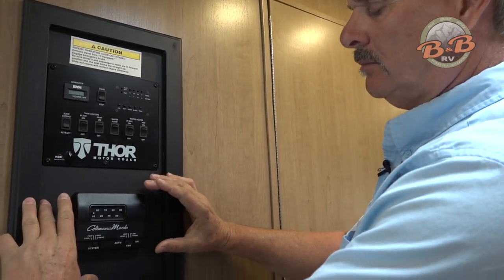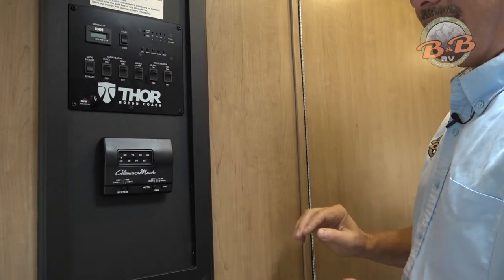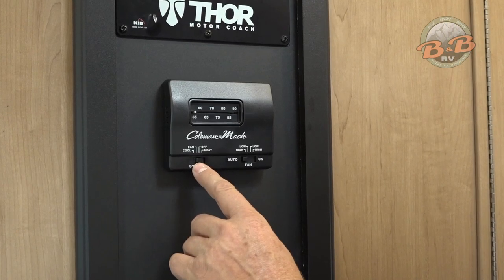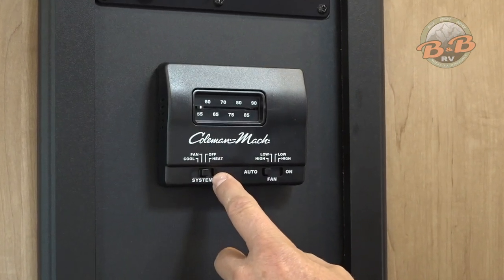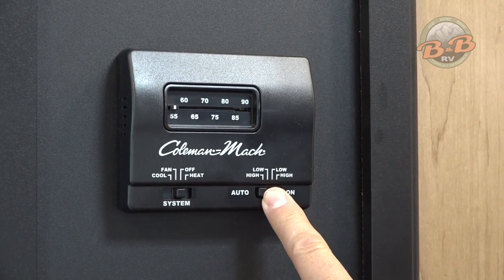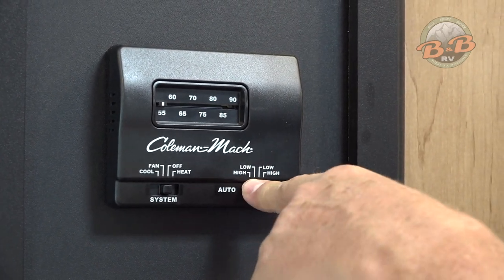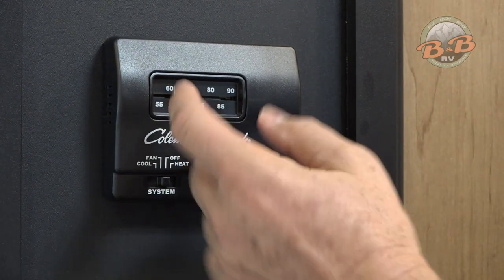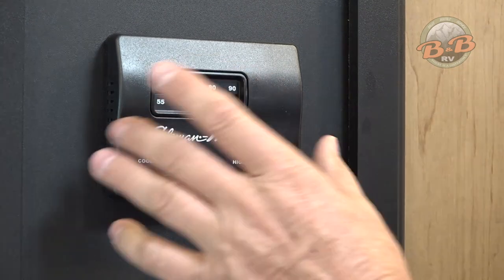This is your control for air conditioning and heat. This little dial has all the indications — to the right for heat, all the way to the left for cool. We recommend just leaving this fan on auto high and then it will come on and off as the furnace or air conditioner does. Then of course just set the temperature to your desired level.